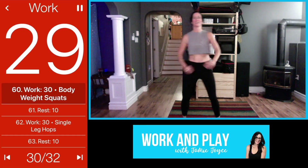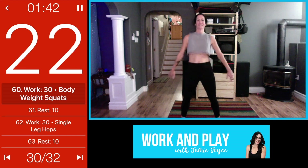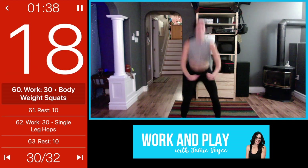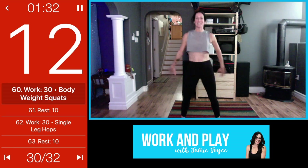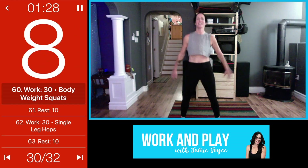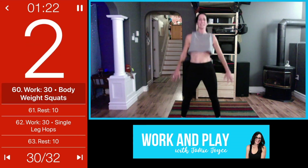Speed here, let's go, fast as you can, squeeze your bum at the top. This is where you challenge yourself — take yourself a little bit outside of that comfort zone. Butt is down, chest is lifted, big smile on your face. Keep going right to the end, right to the end, you got it.